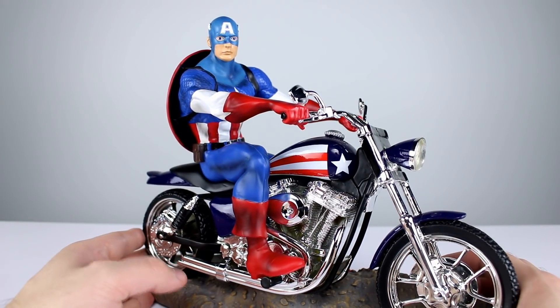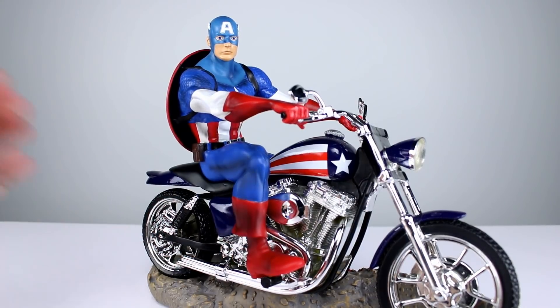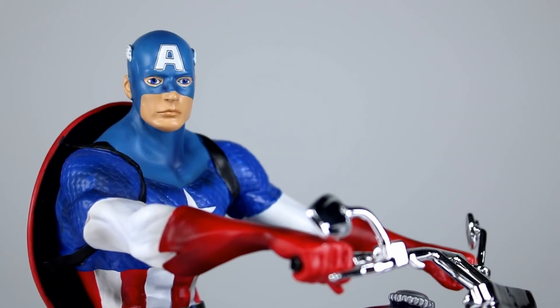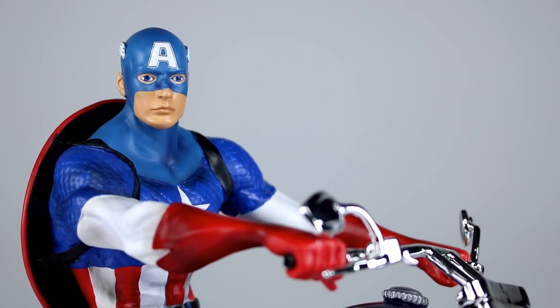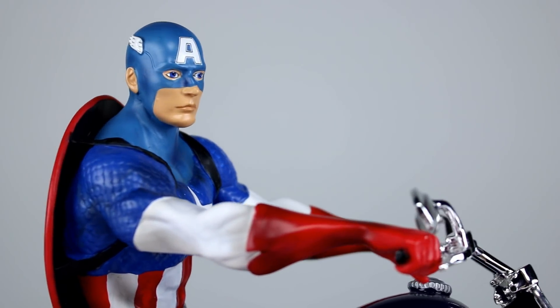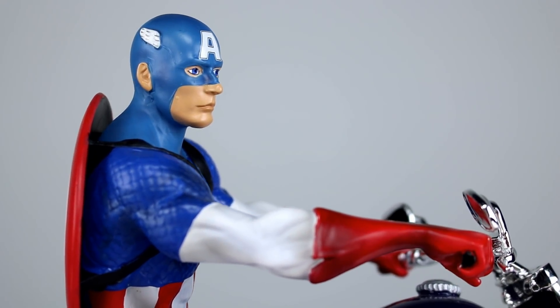Now we have to talk about Captain America, and as you can already tell, he looks terrible - absolutely disgustingly terrible. Look at the face. I zoomed in on it now. That's bad - holy macaroni. It looks like they're drawing One Punch Man or Doug Funny as Captain America. It's offensively bad, it's really bad.